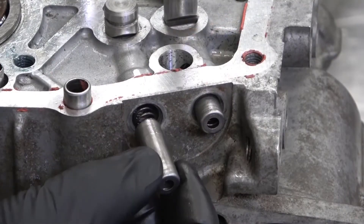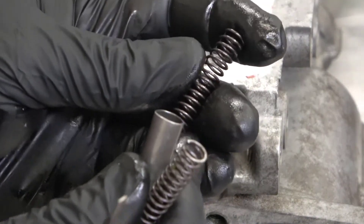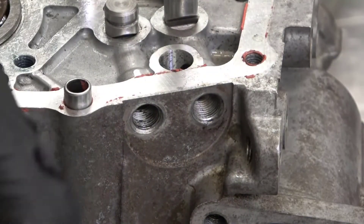Under the allen head bolt is a metal sleeve and spring. The spring needs to be inspected for damage or wear. If the springs are bent or stretched out, they will need to be replaced.